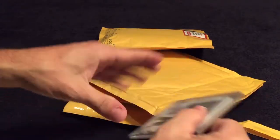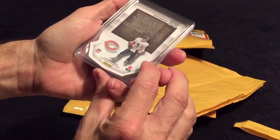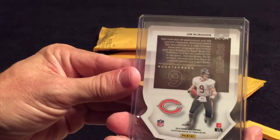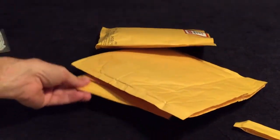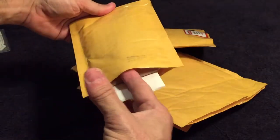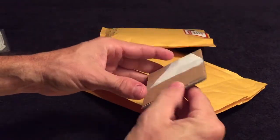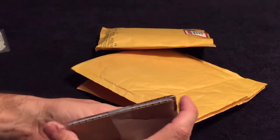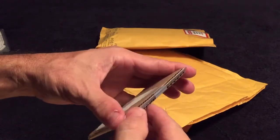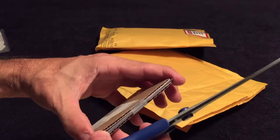We have a Jim McMahon 2015 Luxe on-card auto numbered out of five — very cool. I hate when they package it like this. Let me make sure it's in a top loader before I start cutting. After my last video you can see why I'm a little cautious, and it does appear to be in a top loader, so I should be safe.